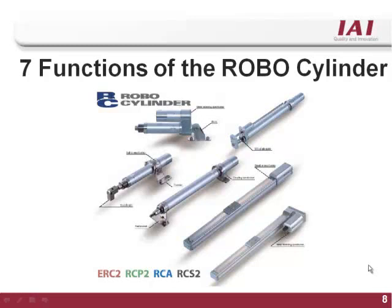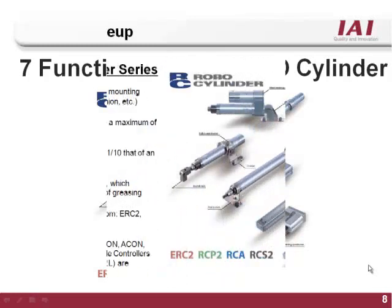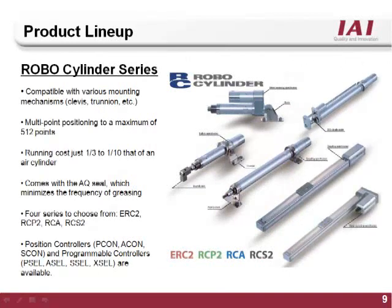IAI's 7 Functions of the RoboCylinder. IAI's RoboCylinder product line combines high performance electric actuators with easy to program multi-function controllers.